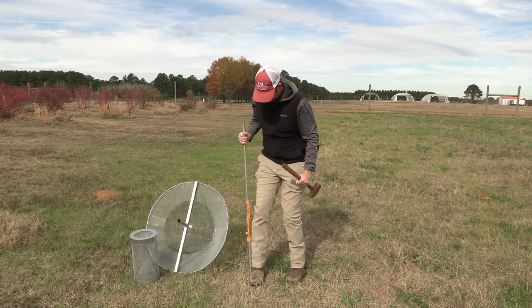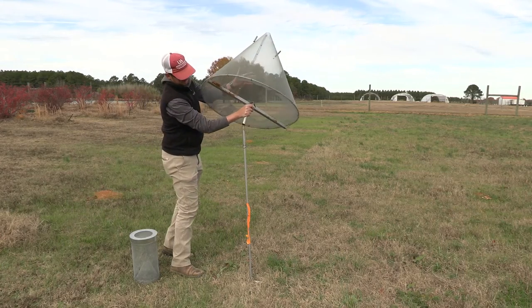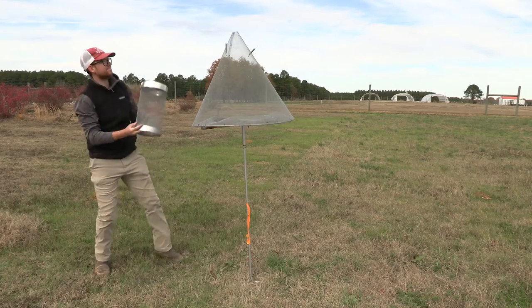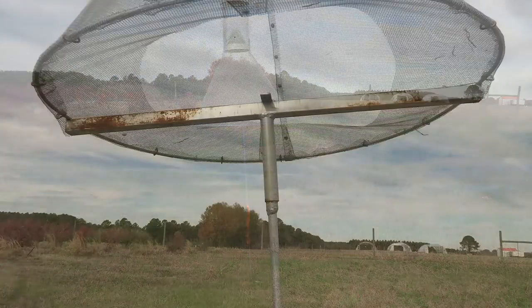The Hartstack trap's height is approximately four feet off the ground, and you maintain this height by controlling weeds below the trap. After the pole is in place, simply place the trap onto the pole. You will want to make sure the collection jar is attached correctly to the top of the trap.